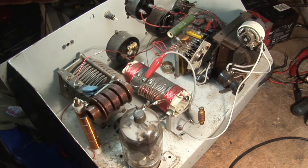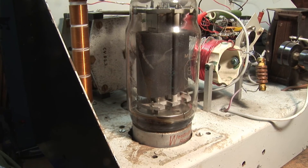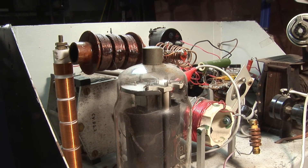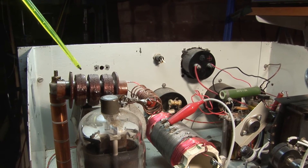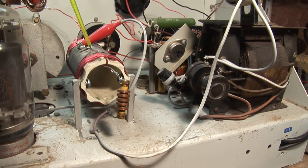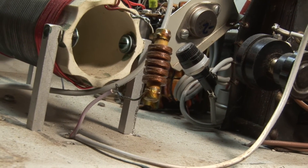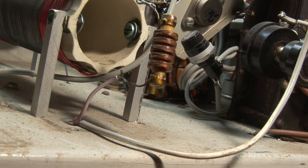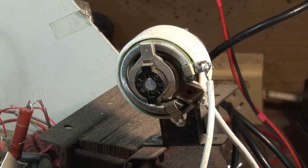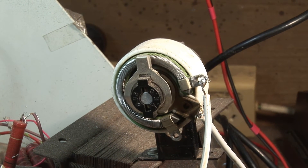The main power output stage — again, not very pretty, but it does work. The ubiquitous 813, still a magic valve today. The plate choke, parasitic stopper, and main plate tank coil in the pi network. This choke protects the antenna from ever getting HT on it by shorting it to earth as far as DC is concerned. There's also a protective relay in the cathode circuit — if the current gets too high, it just trips and turns the whole thing off. That resistor adjusts the trip-off current.